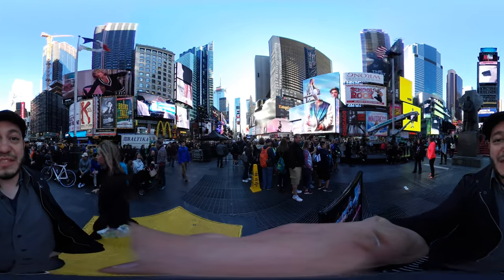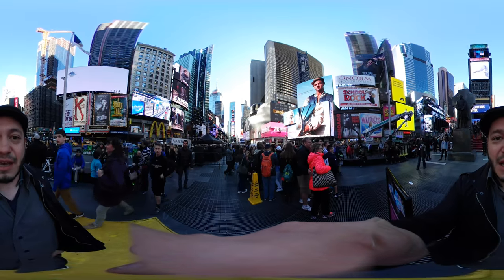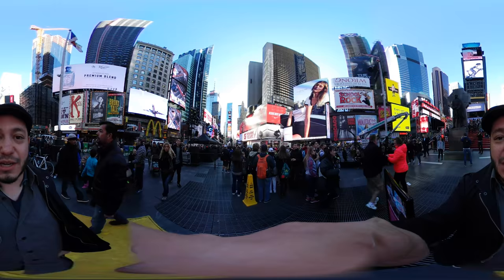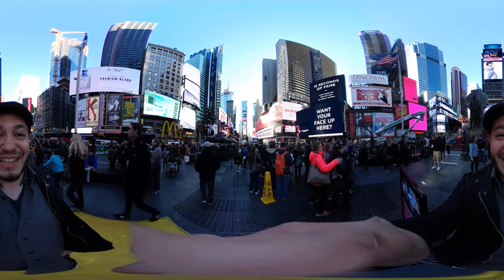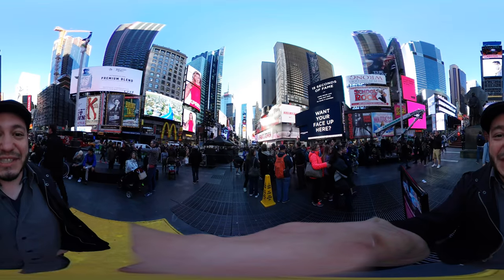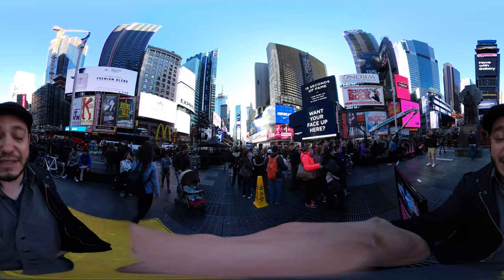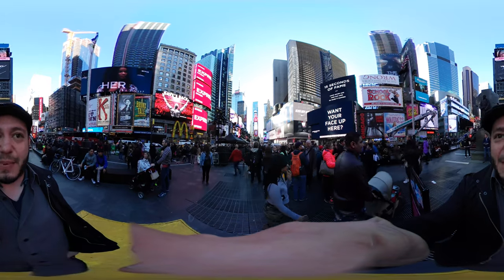Hey Gadget Groupies, so we just wrapped up the Samsung Unpacked event. I'm taking a brief break from doing videos to walk around Times Square. It's touristy but I kind of love it, and I'm gonna try and hold still so you guys can look around. I'm shooting this on the new Gear 360, the second generation Gear camera — they passed them out at the event.